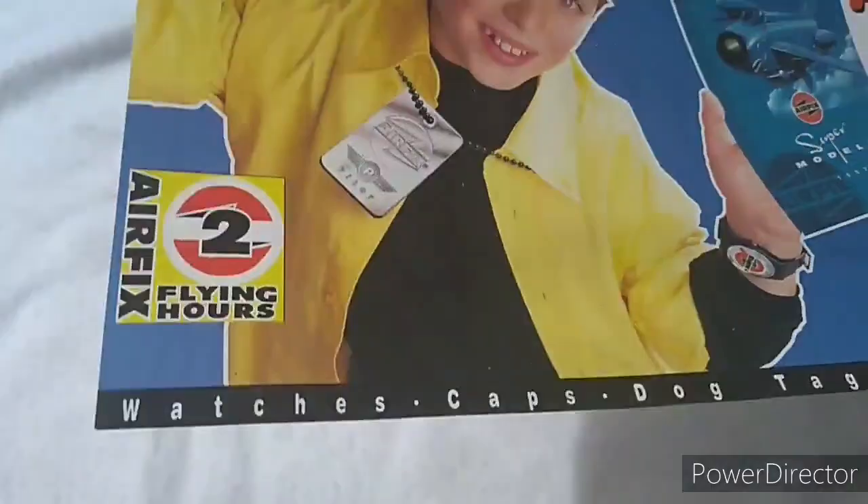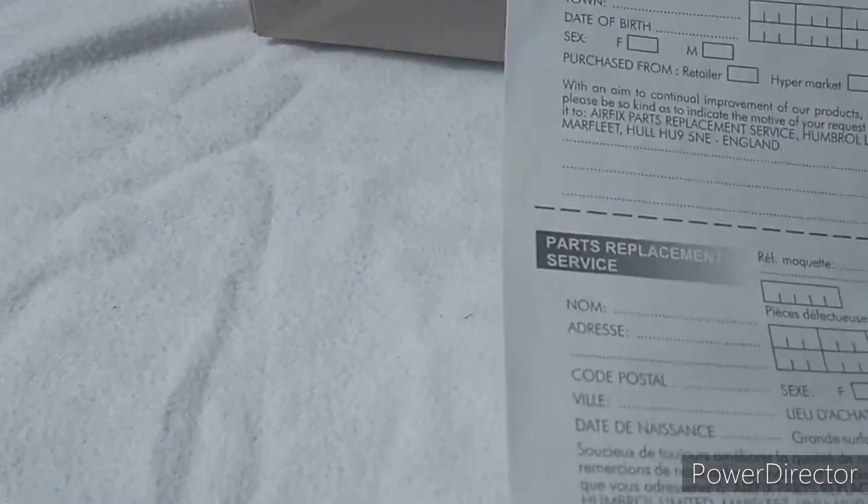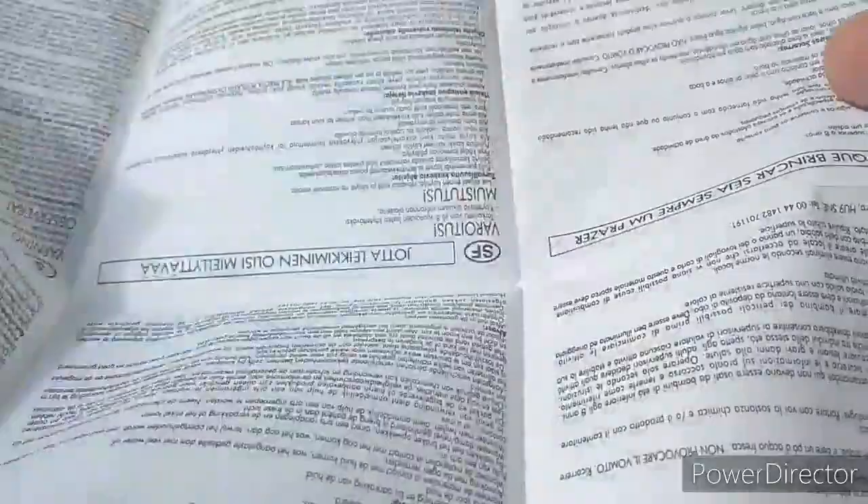So what else is in the box? There was a leaflet — I could look like this young chap, I had sent away for a hat back in the day. And then there was some parts replacement information — all pre-internet days of course, no websites or email addresses on those. Some other warnings in various other languages as well.